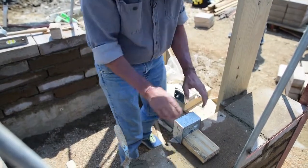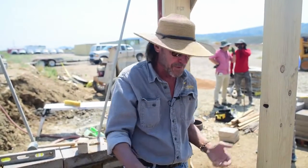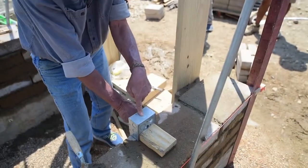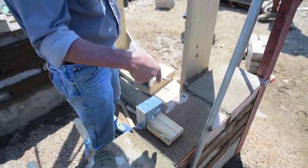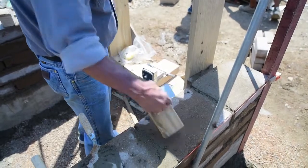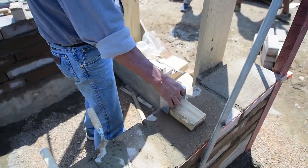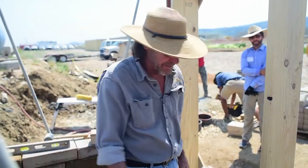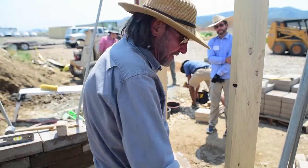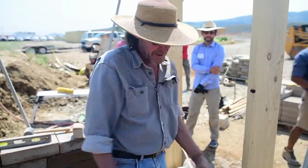We want this box to be rigid — we don't want it moving in, out, back and forth, or anything else. That's why we attach this 2x4 to the back and screw through the box into the 2x4. We run a screw in — this is just for demonstration, we're not wiring this building. Then we screw it down.